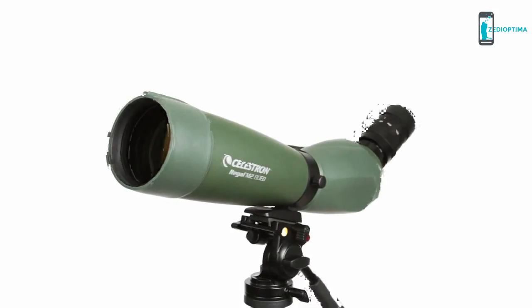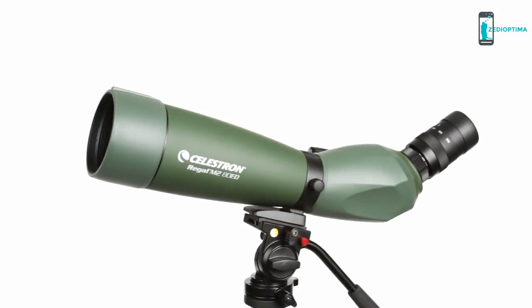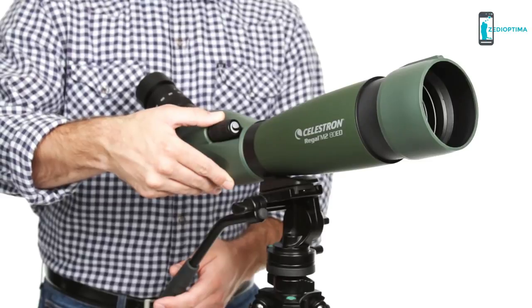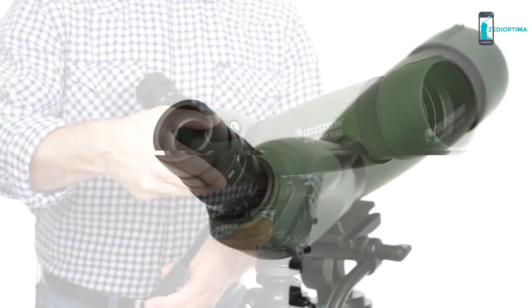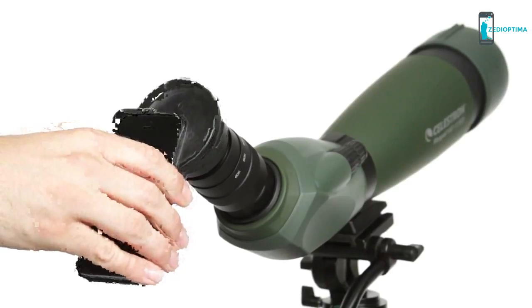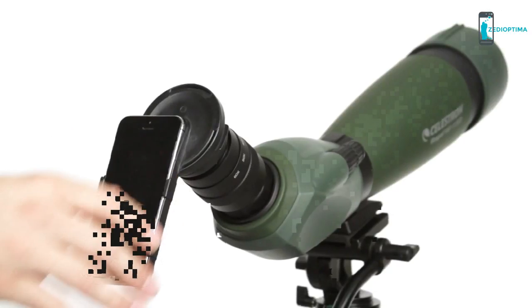Use the rotating tripod mount to adjust the eyepiece to multiple viewing angles for the most comfortable view. Customize the Regal M2 for the best views with an adjustable lens shade and a twist-up eye cup. Once you're in position, bring your subject into focus quickly with the dual-focus knob. You can even attach one of Celestron's optional smartphone adapters, custom-made for Regal M2-ED zoom eyepieces, to capture through the scope.